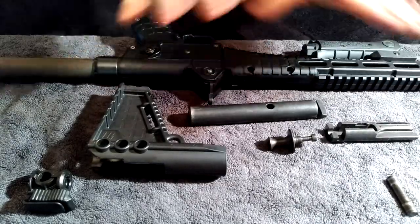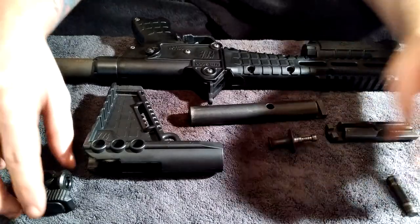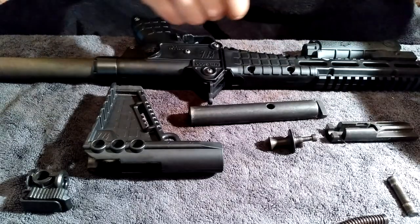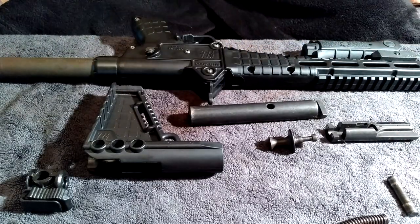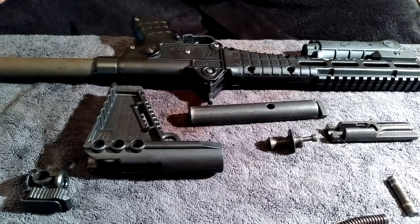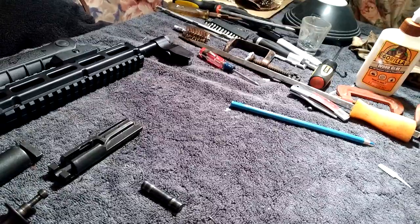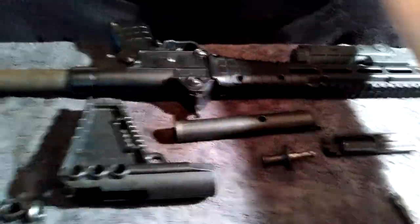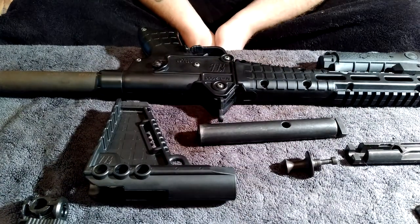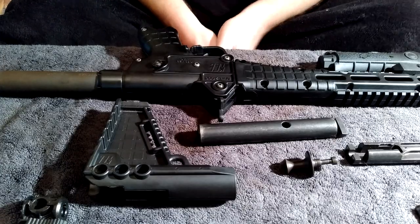The field strip literally takes no tools other than a screwdriver or a pencil to push that pin through. Normally I've got a ton of tools sitting here for firearm breakdowns, but as you can see we didn't need a single one of them to field strip this gun.